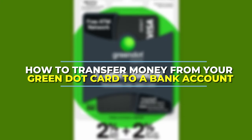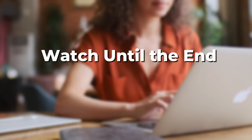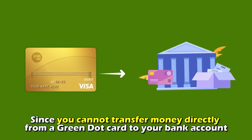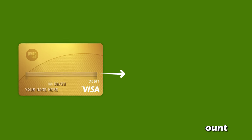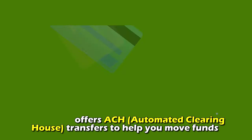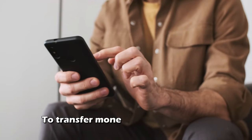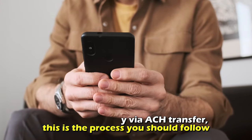In today's video, we'll talk about how to transfer money from your Green Dot card to a bank account. Since you cannot transfer money directly from a Green Dot card into your bank account, Green Dot offers ACH, or Automated Clearinghouse Transfers, to help you move funds from your card to your bank account. To transfer money via ACH Transfer, this is the process you should follow.